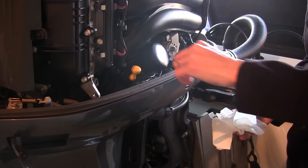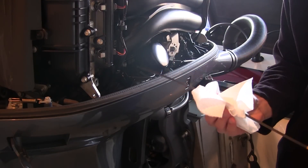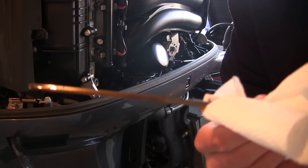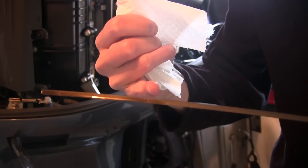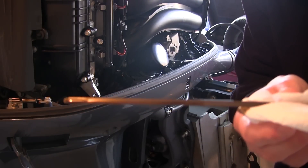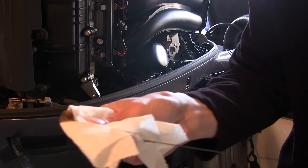The next step is to take out the oil dipstick. You can see that the oil level should be between the two holes here, but we're about a quarter of an inch high. So we're going to be taking that out and putting some fresh clean oil back in.